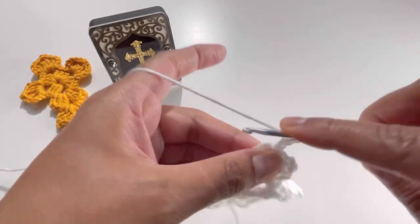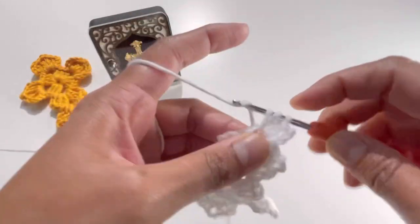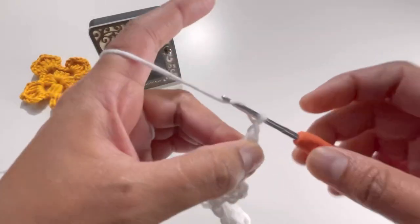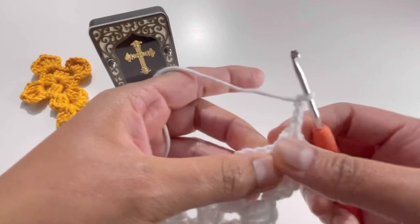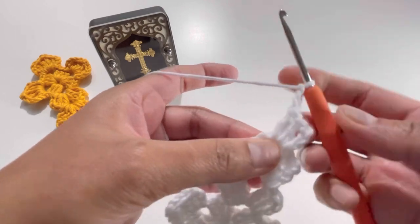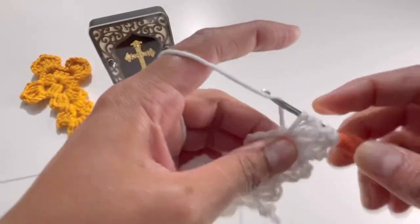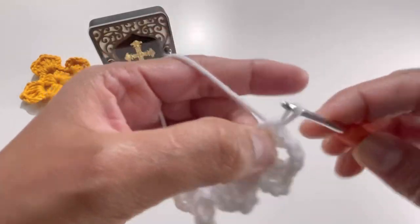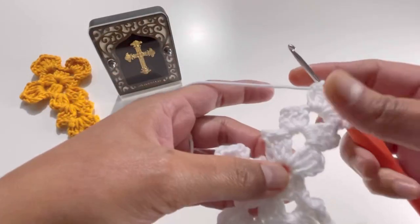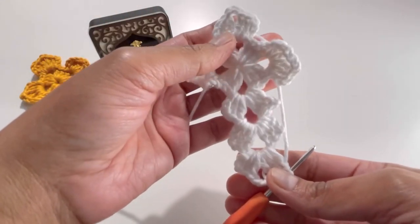For the last time, chain up three — one, two, and three — then do two double crochets into this chain-three space: one and two. Chain up three — one, two, and three — and for the very last time do another three double crochets: one, two, and three. Your cross is ready!